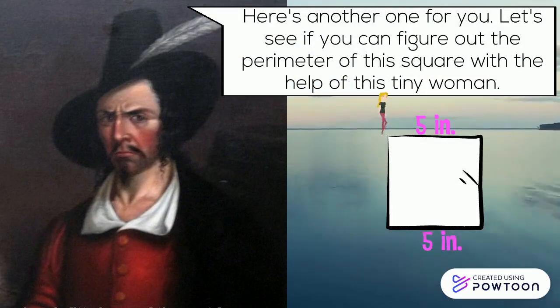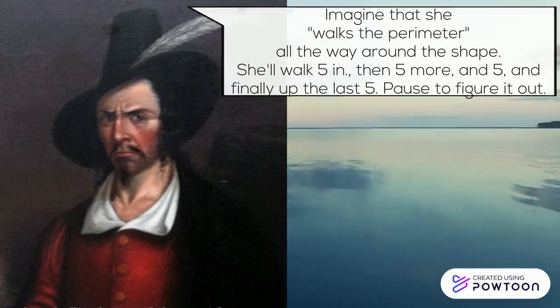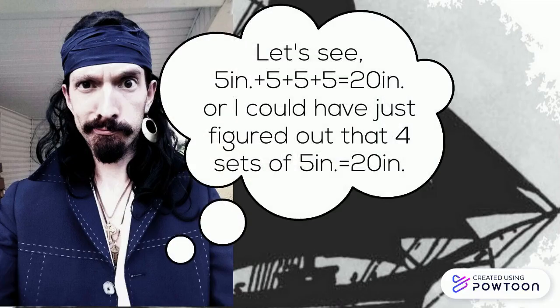Here's another one. Let's see if you can figure out the perimeter of the square with the help of this tiny woman. Imagine that she walks the perimeter all the way around the shape. She'll walk five inches, then five more, and finally up the last five. Pause to figure it out. Five inches plus five plus five plus five equals 20 inches. Or, I could have just figured out that four sets of five equals 20 inches.